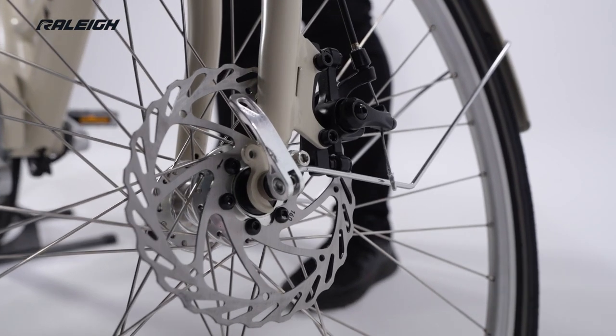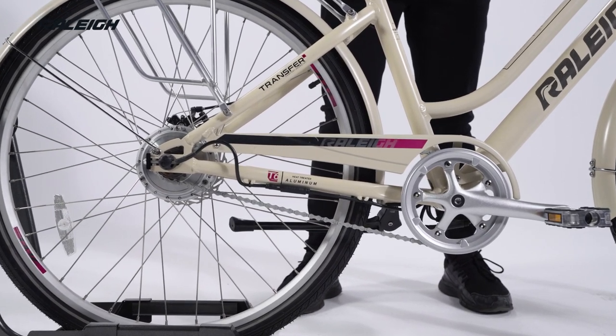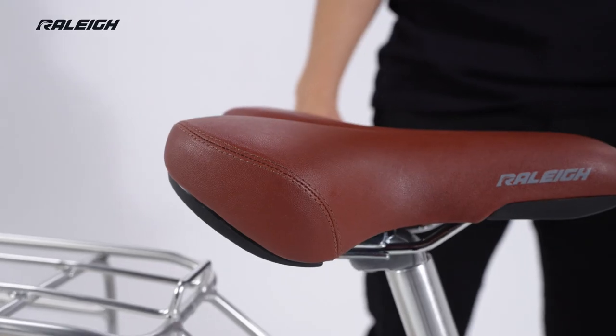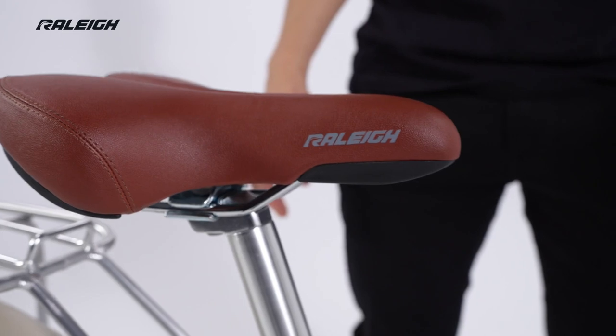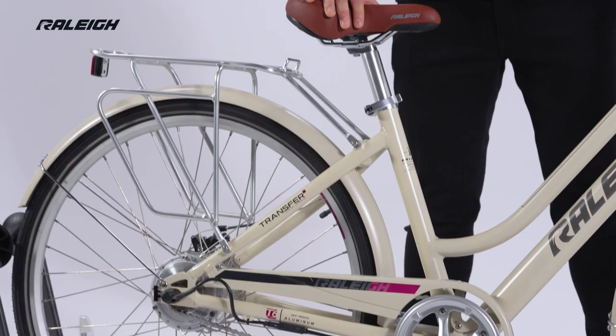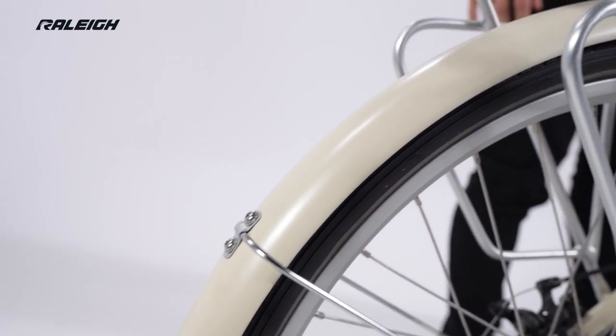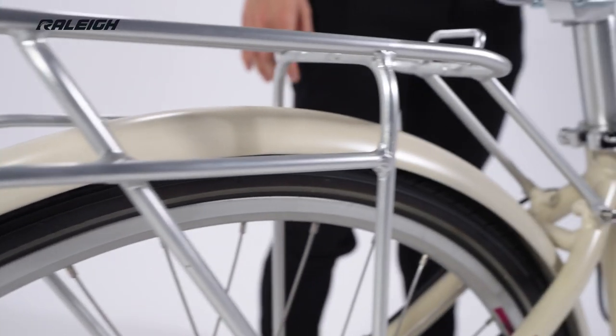Mechanical disc brakes and a single speed drivetrain offer a simple and intuitive riding experience with less maintenance. Ergonomic touch points and upright geometry deliver a comfortable fit and relaxed ride. Smooth rolling tires, a rear rack and full fenders round out the package on this stylish and comfortable e-bike.